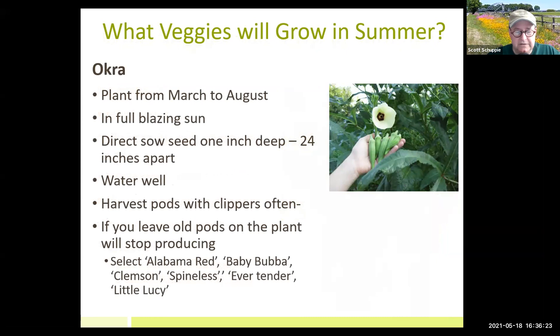Okra goes gangbusters here. I pickle my okra. You can plant it even up to the beginning of June and still get a crop. It's a great plant — it absolutely loves the sun, doesn't need great depth of soil, and you can grow it in six inches of soil or in containers. If you've got blazing full sun and good moisture in your soil, you're going to get a crop. It's very easy to grow.